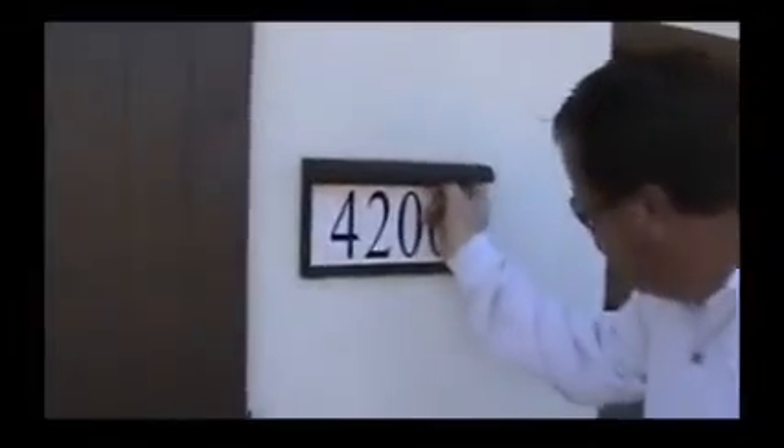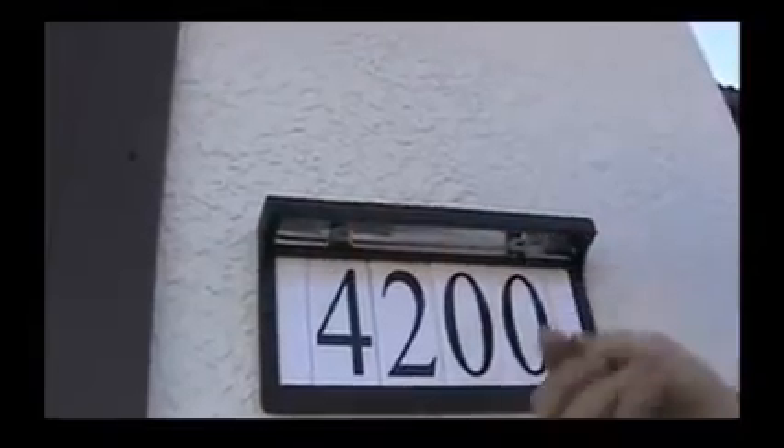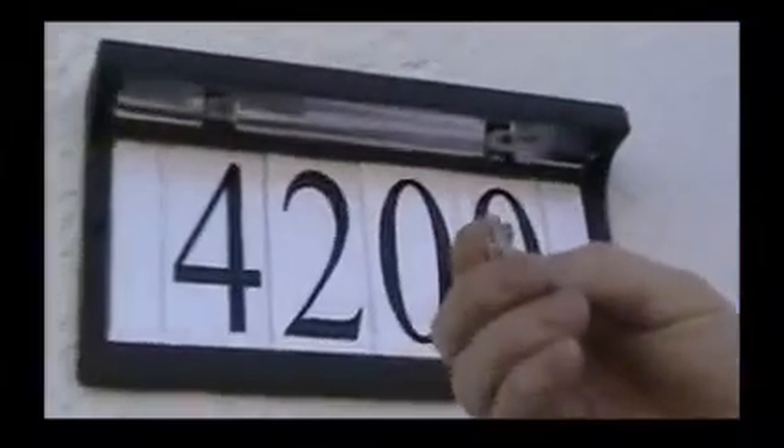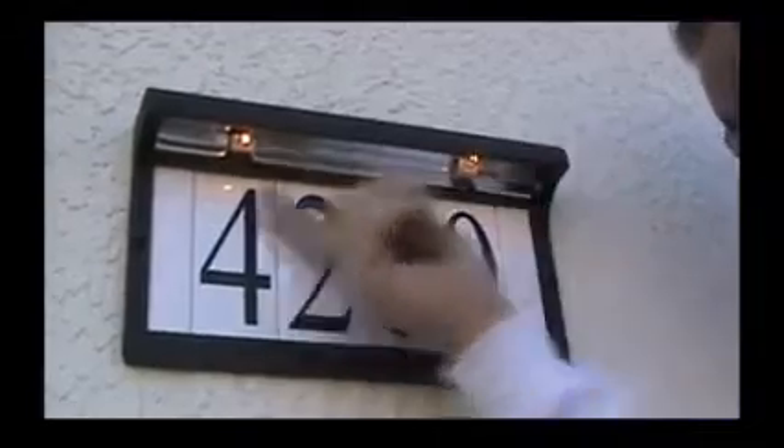We're going to give you some advice today about your address lights. You have two little lights here, and if they do go out, all you do is pull them out, just like that. They're 12 volt, 5 watts. You go down and buy them at the store, and then you just place them back in and push them back up a little bit.